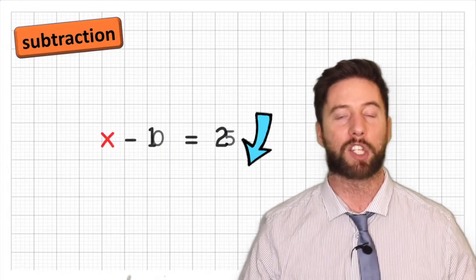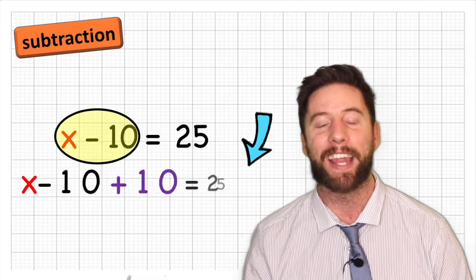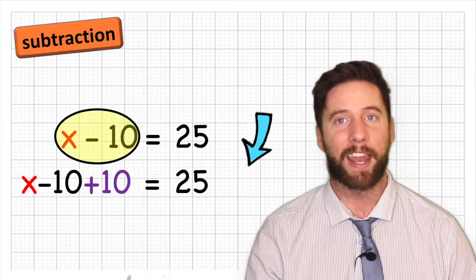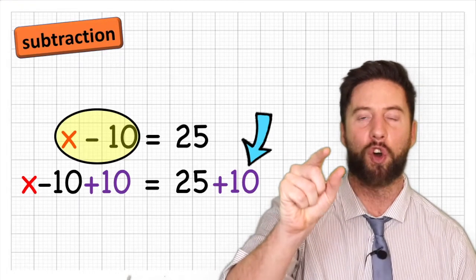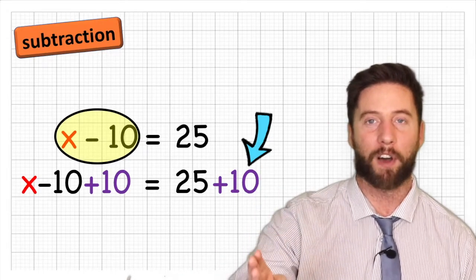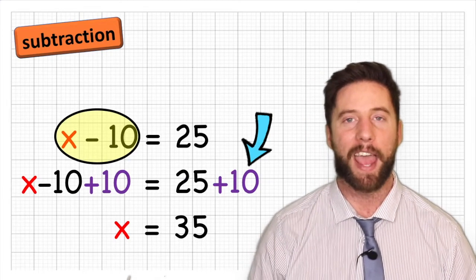What about when something is being subtracted from our x? For example, x subtract 10 equals 25. The x is not alone because the 10 is being subtracted from it. If we want to get rid of that 10, we need to add a 10. So our new line reads: x subtract 10 add 10 equals 25 add 10. Make sure whatever we do to one side, we do to the other. Therefore x equals 25 add 10, which is 35. x equals 35.